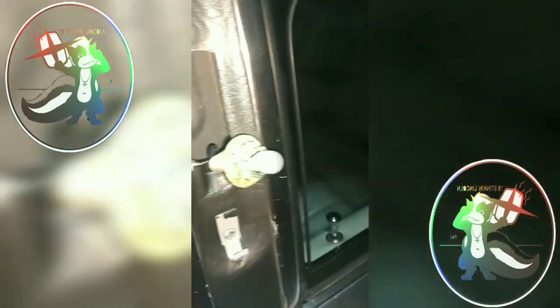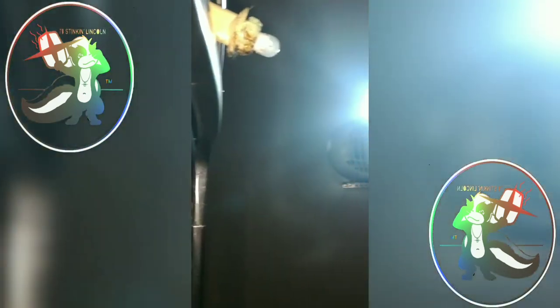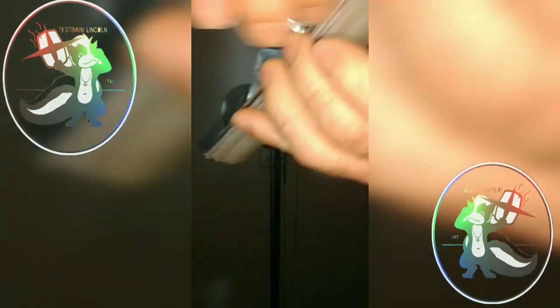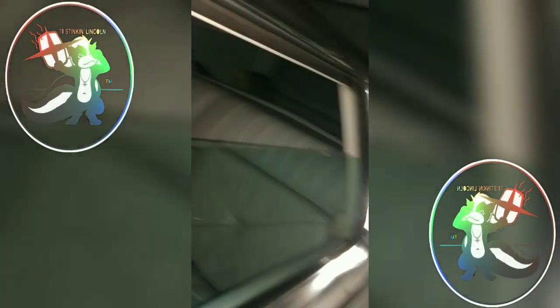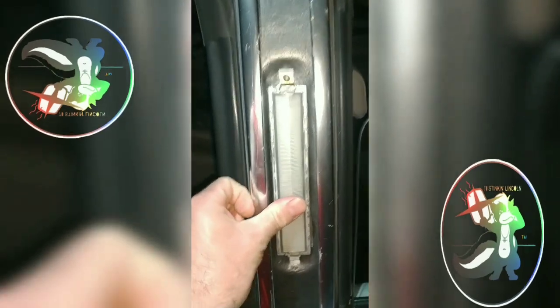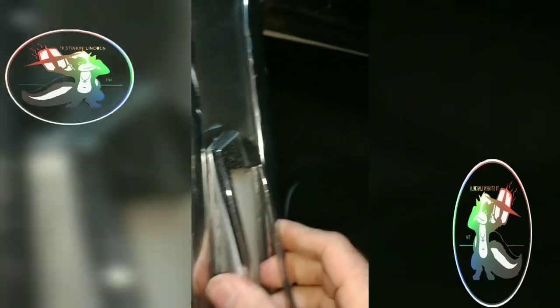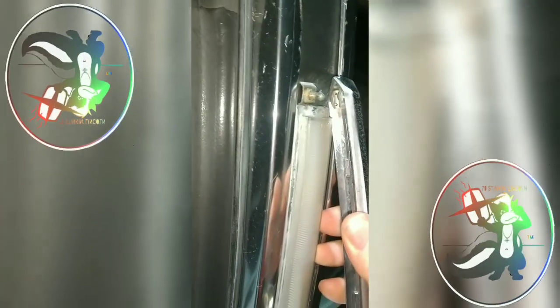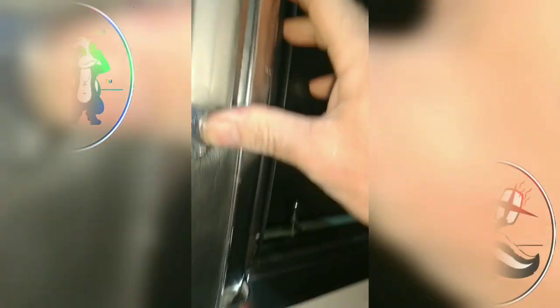To put it back together, same process. Turn it — it's pretty easy going back in. Set this for a second like so, and then put this right back on here. Pop it — see how it snapped? That goes back down there.